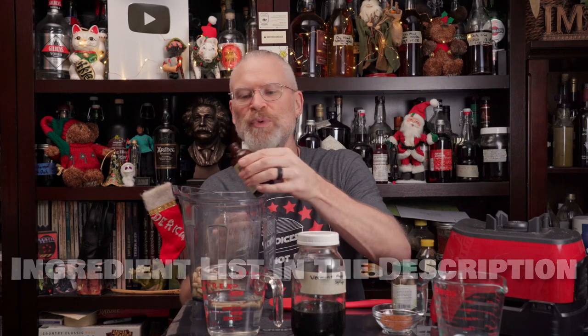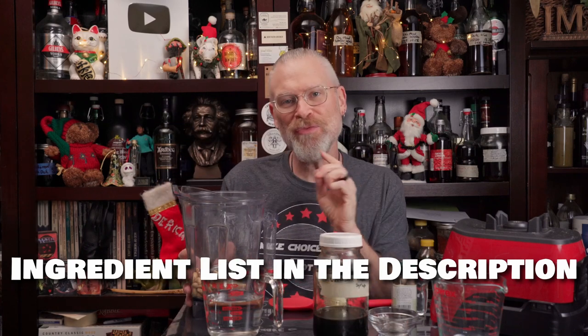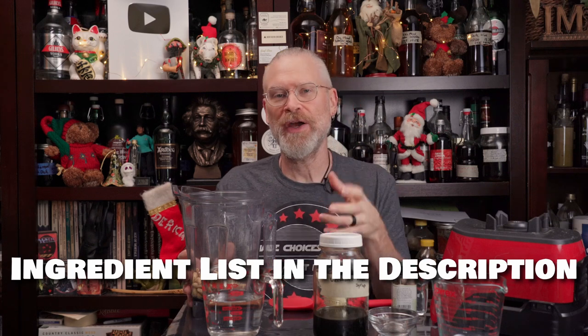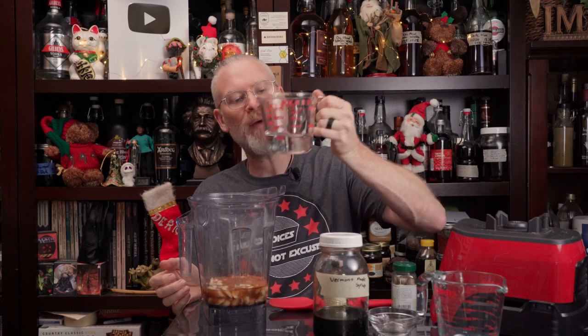I'm going to use about a teaspoon of vanilla extract, cinnamon, and probably about two tablespoons of maple syrup. The amount of water you use determines the thickness and frothiness of your final eggnog. You can get a little bit more volume if you use more water, and a little bit less but thicker if you use less. I usually eyeball it — that was about three quarters of a cup, so let's go with one cup of water this time.